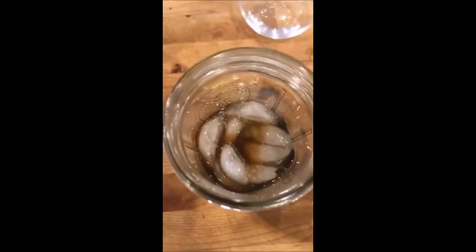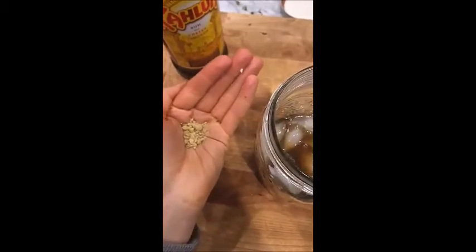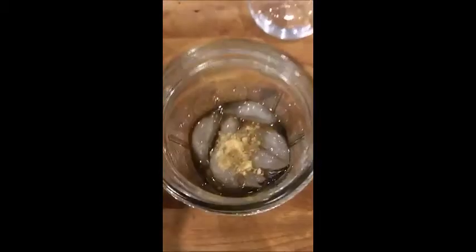And this gives it like a really gingerbread kind of flavor. And the last thing going in here is about an eighth of a teaspoon, just like a pinch of ground ginger. And then we're just going to shake this off.